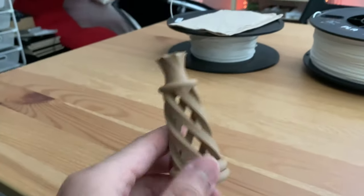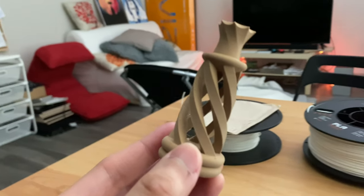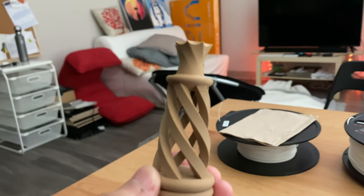So I just printed a chess piece with the wood filament. It actually looks pretty cool. Maybe if I'm bored enough, I might just go and get my hands on some wood finishing and see how it looks.